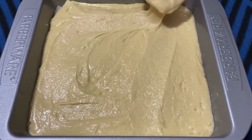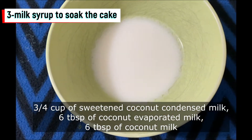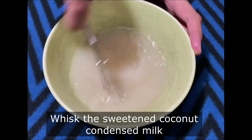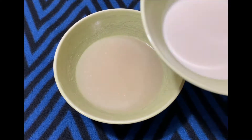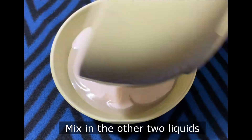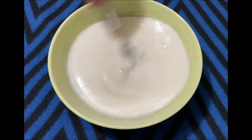While the cake is baking, let's prepare the non-dairy milk syrup. I have taken three-quarters cup of sweetened coconut condensed milk, 6 tablespoons of coconut evaporated milk, and 6 tablespoons of coconut milk. Whisk the sweetened coconut condensed milk really well so there are no lumps, then add the other two liquids and mix all three together. For how to make these at home, check the description box for links.